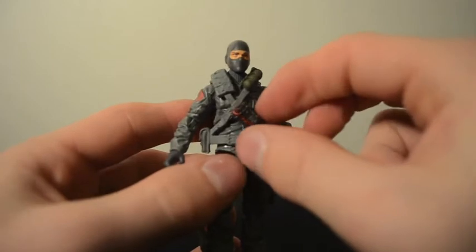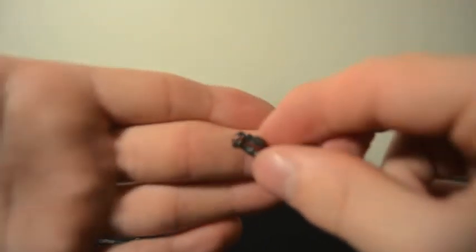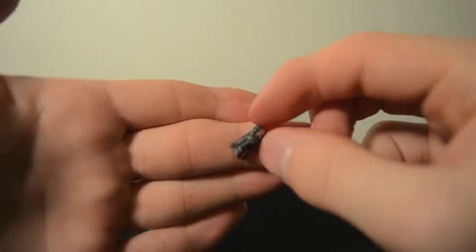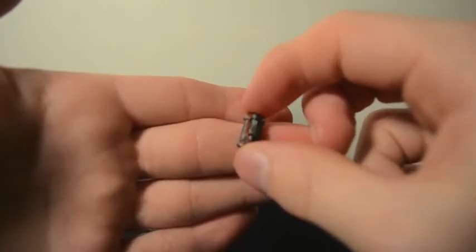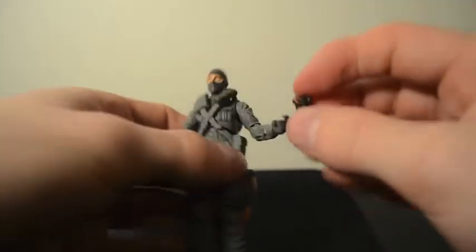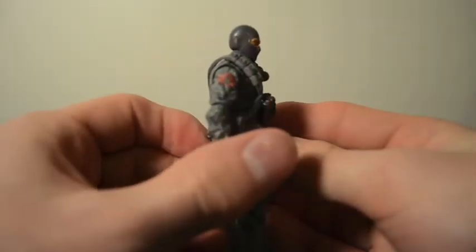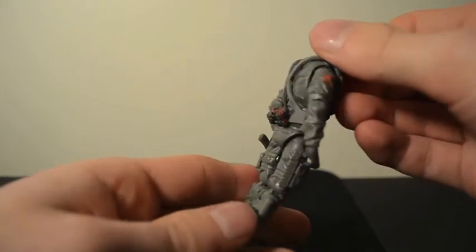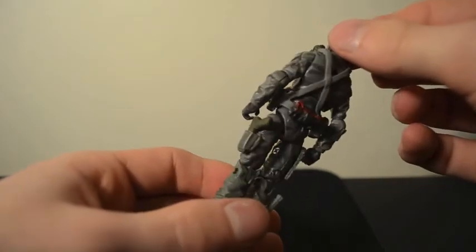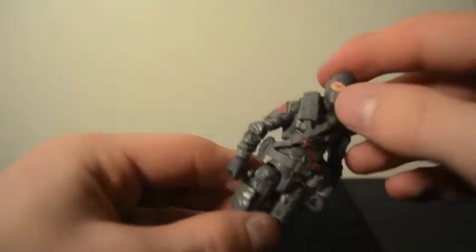On his holster you can see something kind of like C4 — or actually a cluster of pipe bombs, three of them together. There's pretty cool detail with red wires and what looks like a timer. He has one that pegs on right in the front, one on the back of his holster, and four grenades. Very cool detail for an explosives expert character.